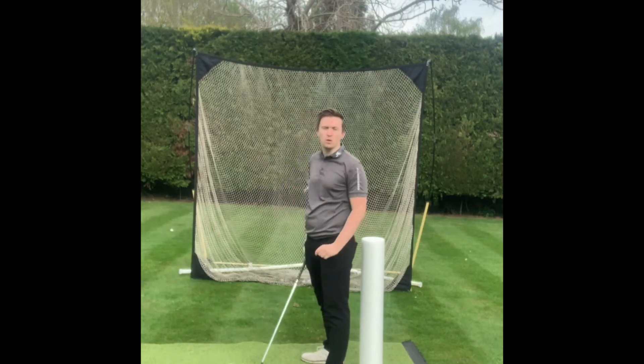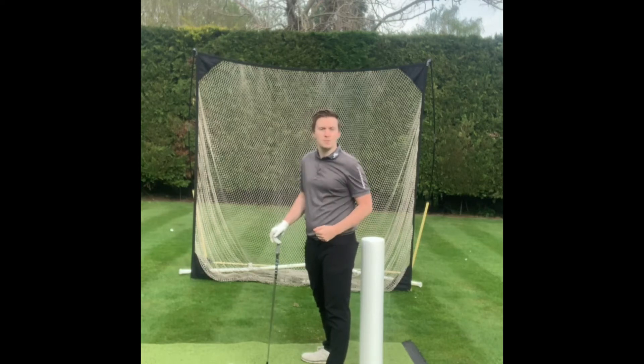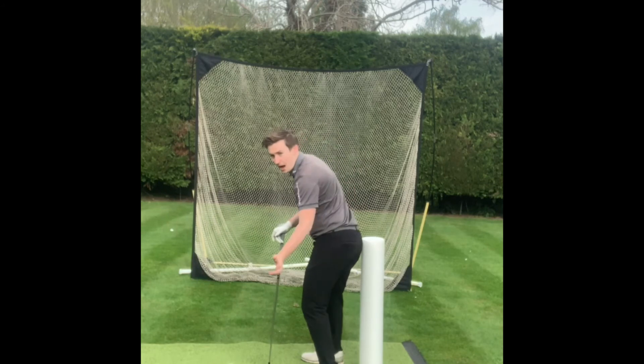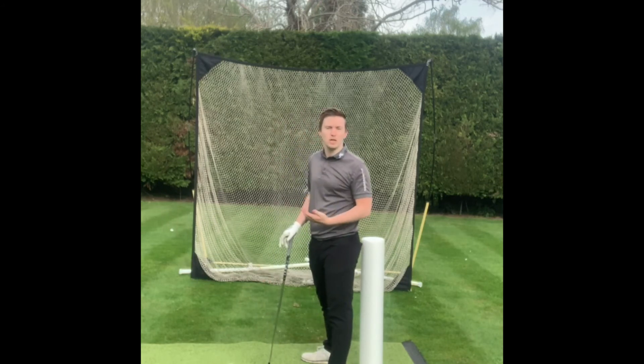What I've got set up here is a foam roller just behind my front hip. In the downswing, the goal is to try and get it moved back to keep my spine angle and make sure that I have good rotation going into impact. Try this drill out and see if it works well for you.